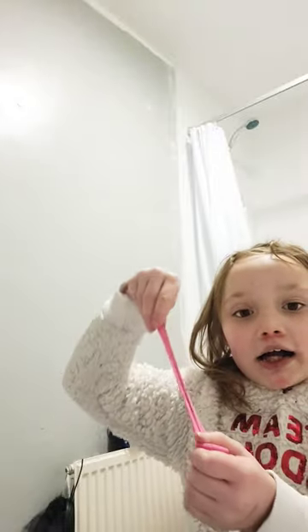Hey guys, it's part two of making our clay. This one is called Banana and Strawberry Ice Cream Milkshake. It's so cute and it smells like ice cream.